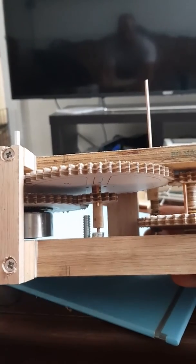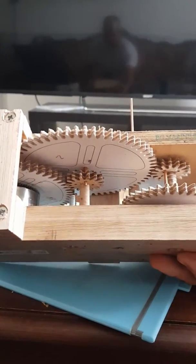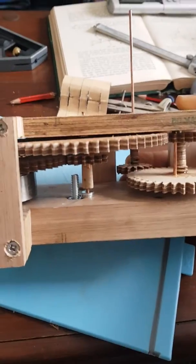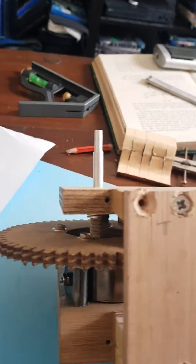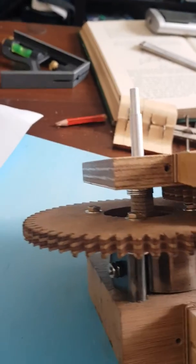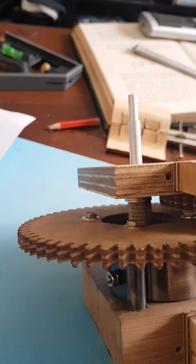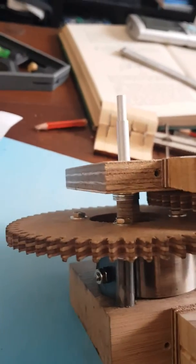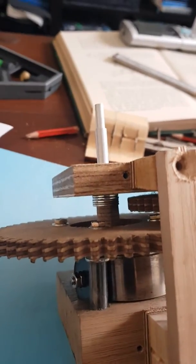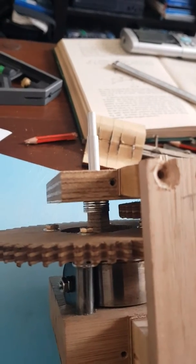Without the fan governor, this mainspring will unwind pretty explosively. Another principle to consider is the reduction in torque produced through using gear trains. You can think of torque as a force that creates rotation. Without the gear train, the torque produced by that mainspring will be incredibly intense.